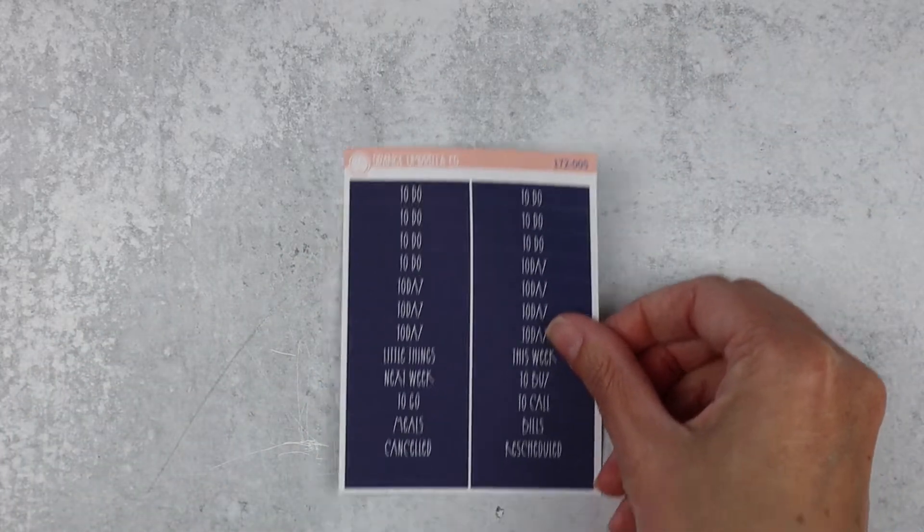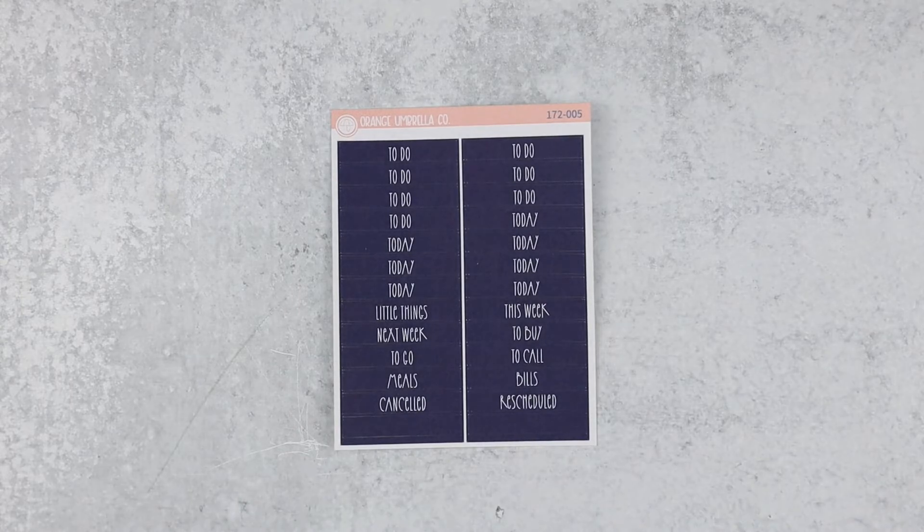And then the little bitty sheets are here. We have your headers — it actually looks pretty dark, like an almost purple-based blue.